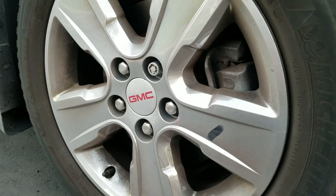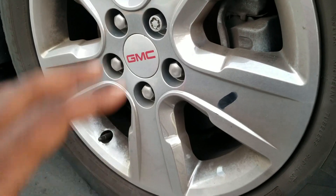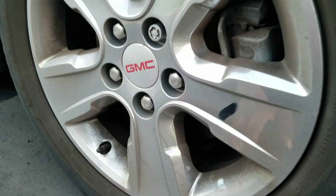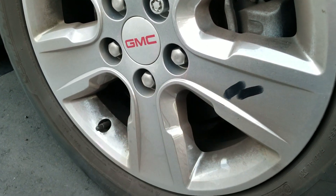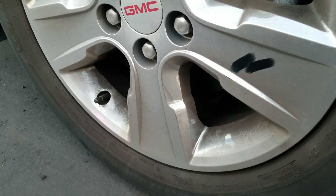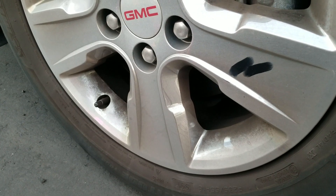Now we're going to do the front rim here. Because it's got the brakes on it and does the majority of the braking, it gets hit the most. You can see the rim here is dirty as you'd expect, but down here you've got a lot of brake dust build-up and dirt and grime, so just hitting it with a waterless wash is not going to be enough.